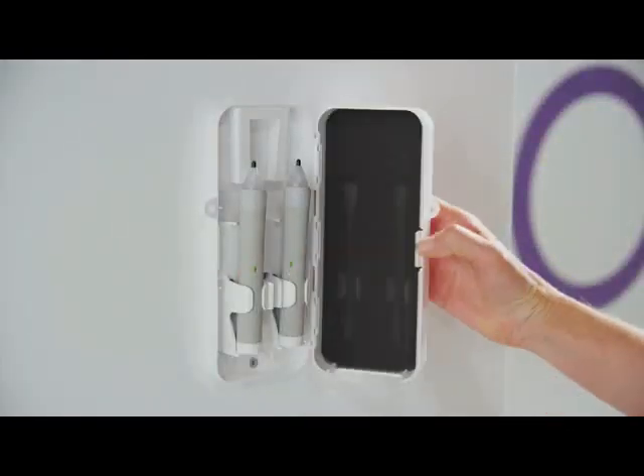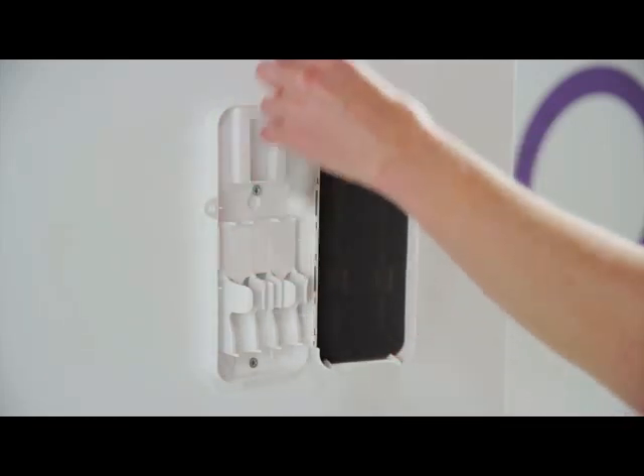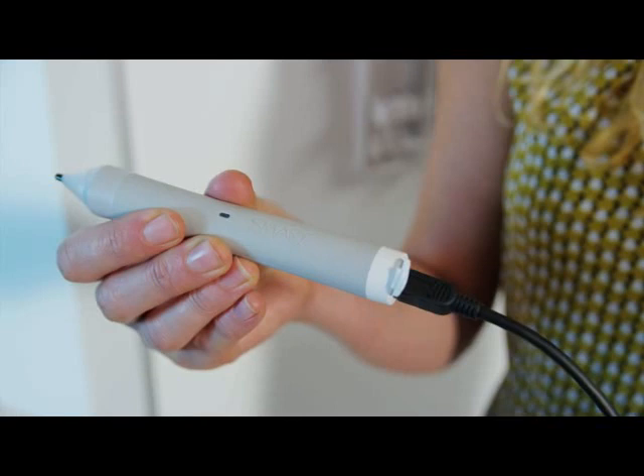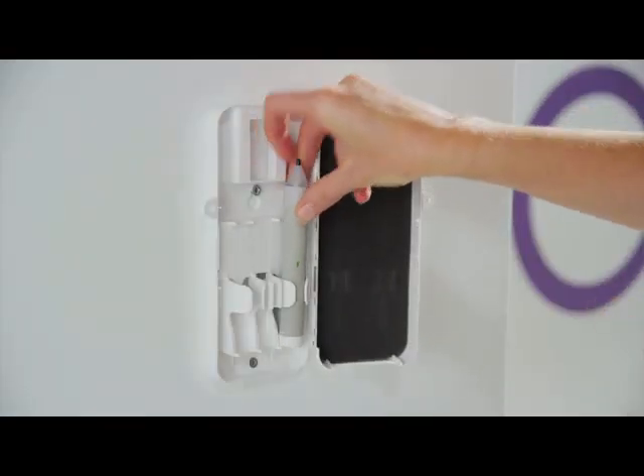The two included pens are long-lasting and quickly recharged, so teachers can conduct lessons all day without worrying about losing power. Furthermore, the pens are stored in a lockable pen holder to ensure their safety.